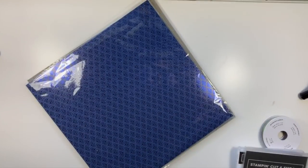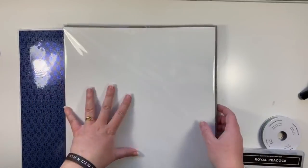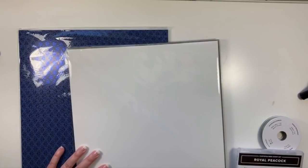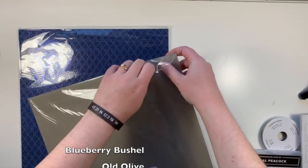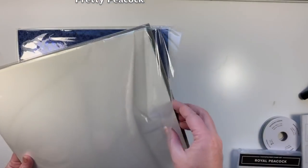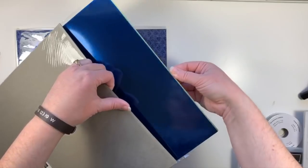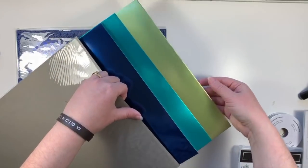It also comes with a load of gorgeous specialty designer series paper. Here, you can't see the color yet until I open it, but these are the Noble Peacock foil sheets. I think there's three different colors in here. All of the colors and products in here coordinate together beautifully. Look at that — oh, it's so pretty! And then we have that gorgeous teal color.